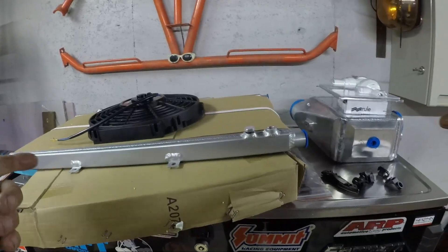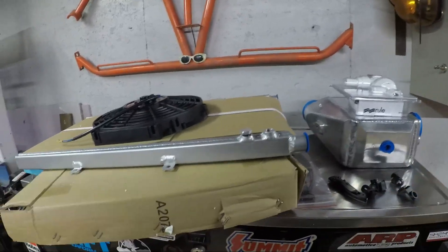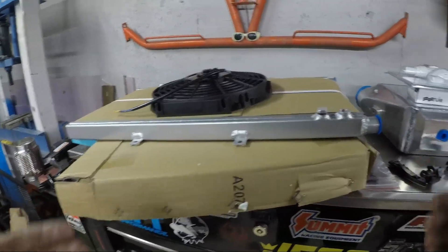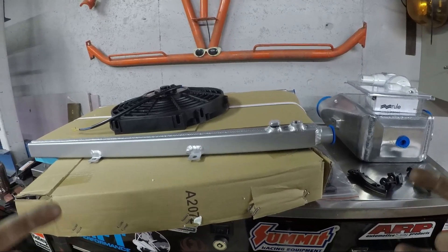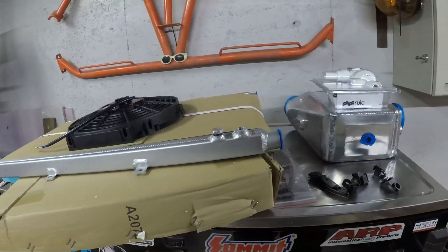I'm going to take these parts upstairs, show you what we're working with, and then we're going to start mocking this stuff up. I've got one more box from Summit Racing showing up with some more parts, and then I can really start hunkering down on some fab work and getting some stuff done.